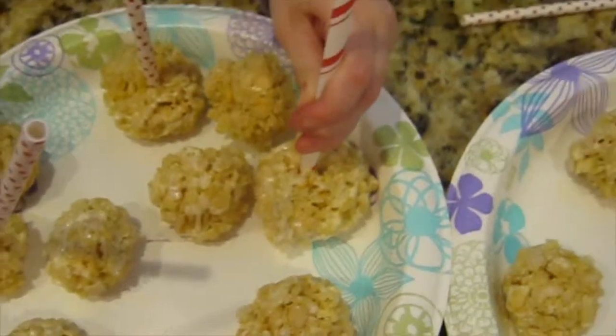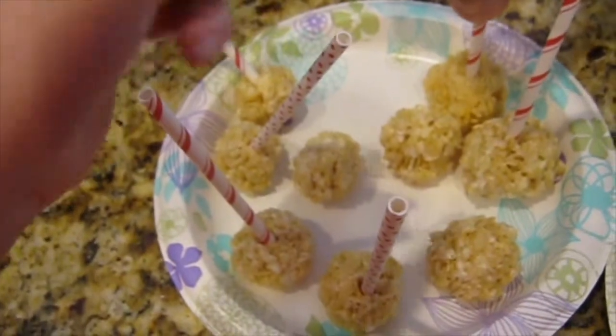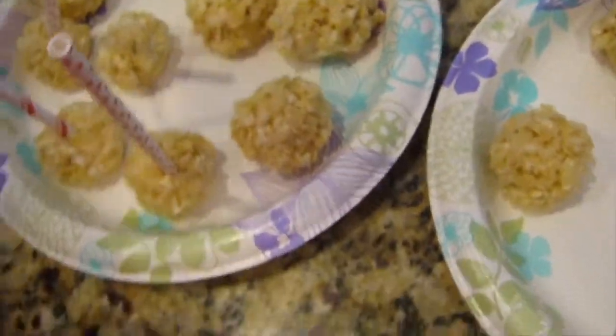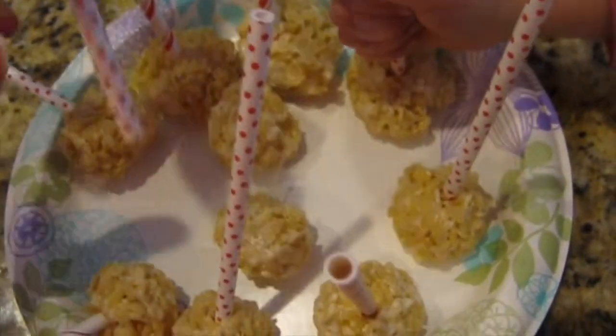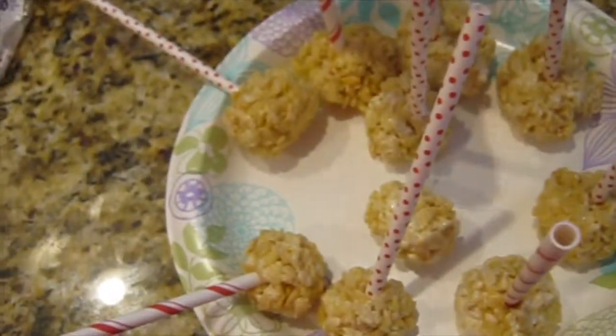What they're doing now is they're putting their straws into the Rice Krispies treats, and I'm going to shape them back out into balls so that way they stick to it. Parker, do you want to do one? I want to do one. Let's see Bailey do hers. You can go ahead and do another one, AC. This one — put it in there.